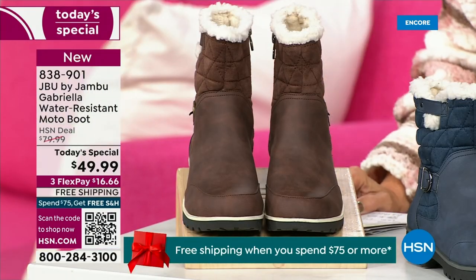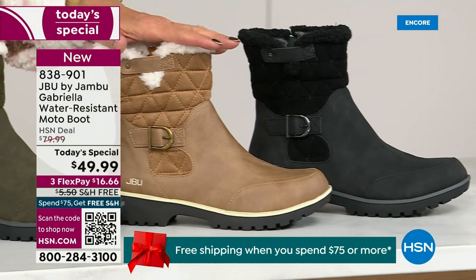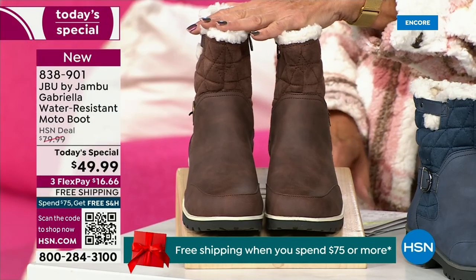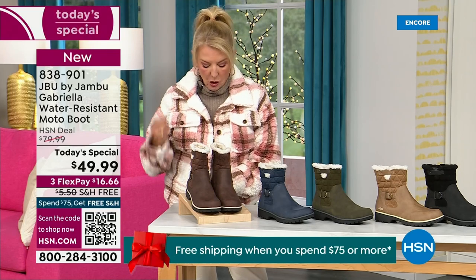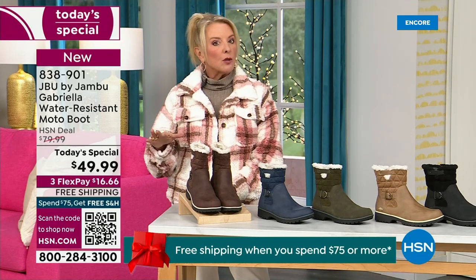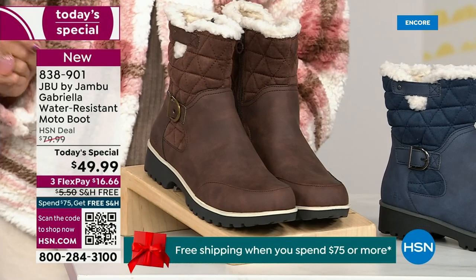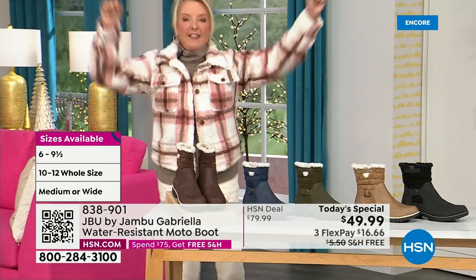Starting on this end, we have your classic black — always a perfect favorite. Then we have the beautiful taupe — how gorgeous is that? Then we have the beautiful olive, and of course we have the navy. I decided tonight I'm wearing this gorgeous brown that I absolutely love. We actually have two shaft sizes: if your calf is a little more athletic, go for the wide leg opening. I'm wearing the medium leg opening, which is unheard of for boots. We have two different circumference sizings — medium or wide width — and we go size six, six and a half, whole half sizes up to ten, eleven, and twelve. We even have the foot size in medium and wide width.